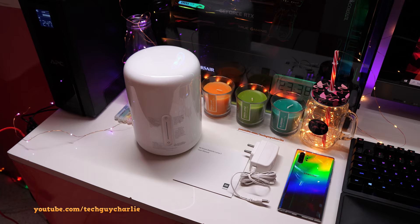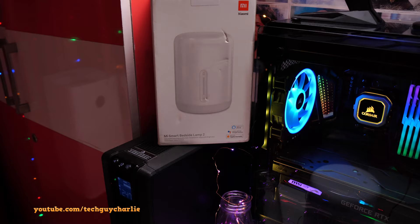I've got the Xiaomi Smart Bedside Lamp 2 unboxed and you can see it comes with a power adapter, a manual, and the lamp itself — and that is pretty much all you get inside the box.